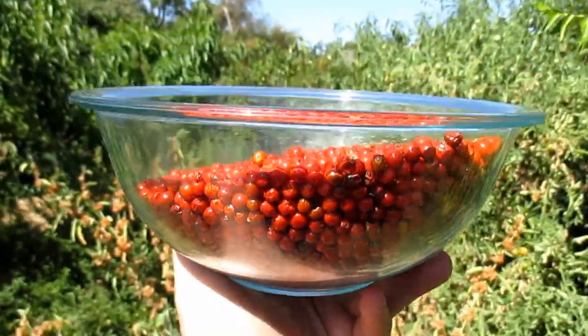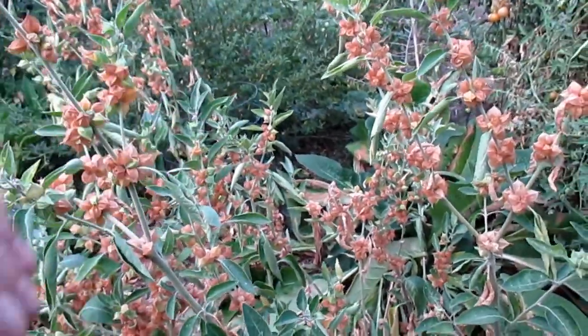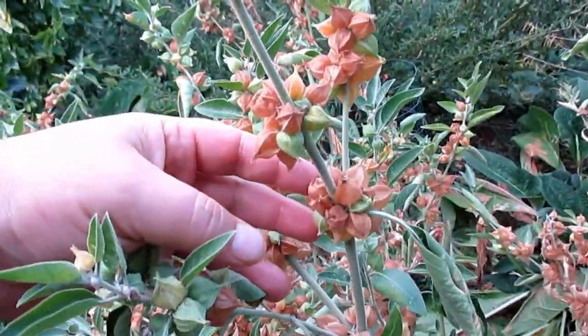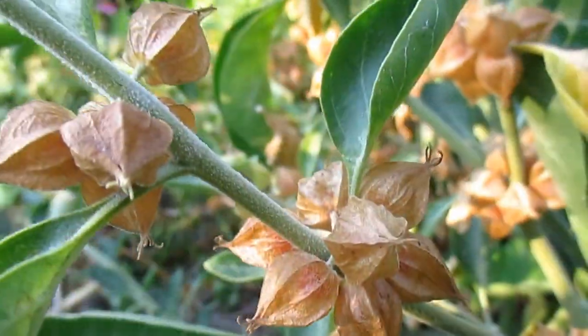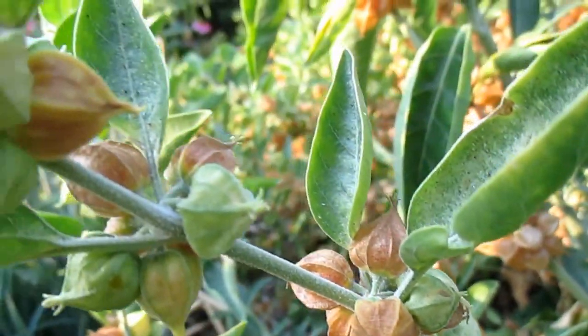Hey there, how's it going everybody? Welcome back. Plant Abundance here. It was just a short time ago that I shared with you how the berries had fully matured on the plants, and once the papery husk started to dry out and turn brown, I knew that the plant was ready to harvest — not just for the berries, but for the roots.